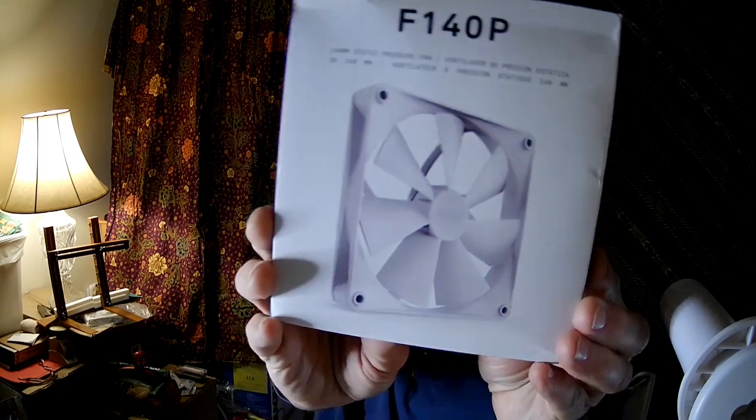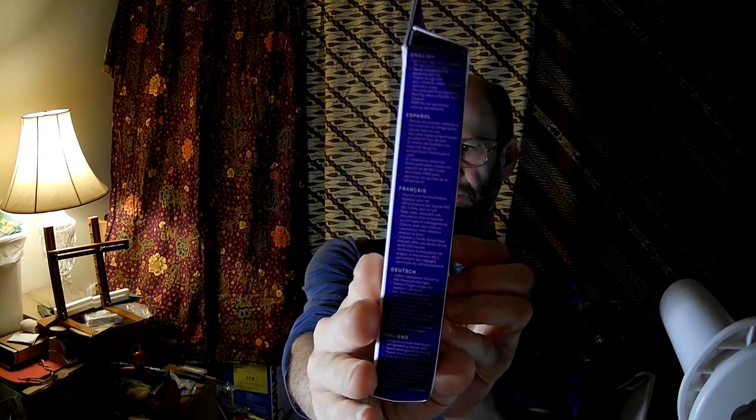I don't know why, I'm just tired of all these different companies making their own software. It just splits up the market and makes it harder for us consumers.